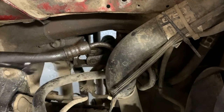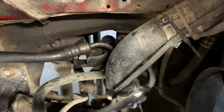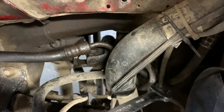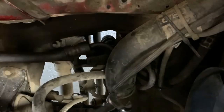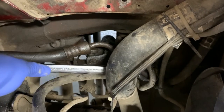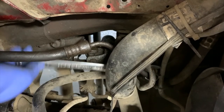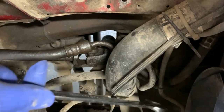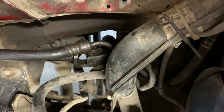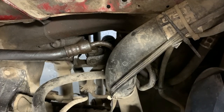I'll admit I'm dreading this a little because I have some recollection of how difficult it was to get at. What you have here is a situation where you can see the fitting, you can easily touch it, you can even get a wrench on it — but then you try to turn it and it hits everything, including the loop of the low pressure line that goes over top. Interesting that they didn't just route the low pressure line differently; there would have been plenty of room.